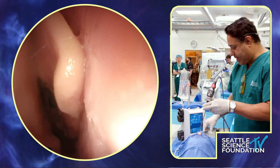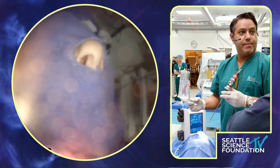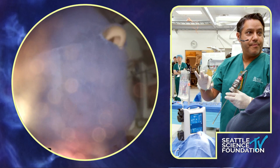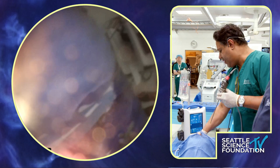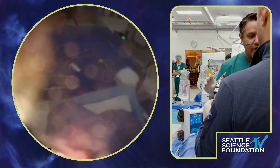So we're going to tag in and we have Dr. Gray right behind me.